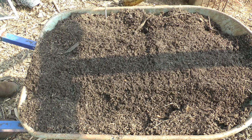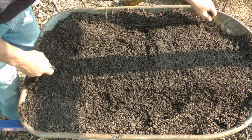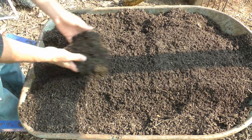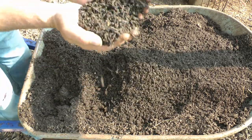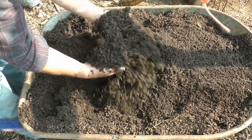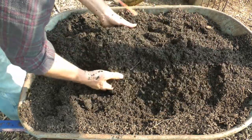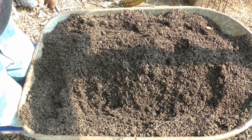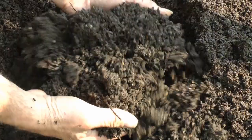Oh yeah, that is compost right there. I ran it through my compost sifter - I'll show you what that is in a second. Now I have this beautiful material I'm going to be growing vegetables in pots with. Just look at this - that is just lovely, lovely, lovely. You can tell it's just humus. Wow. I'll give you a close-up of that stuff.